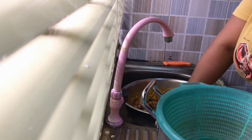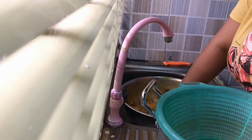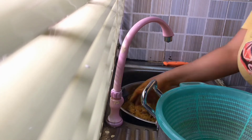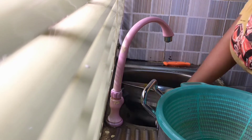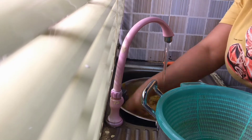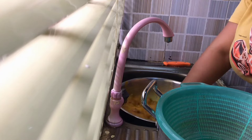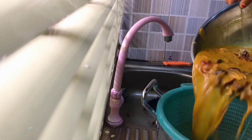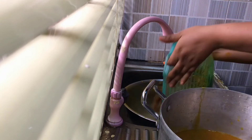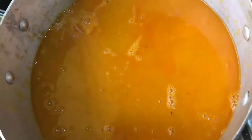I added water to extract the juice from the palm fruit. You can use warm water if your palm fruit is already cold. Mine is still hot so I'm using tap water. We are extracting the banga — the juice from the palm fruit — because that's what we'll be needing for the soup.